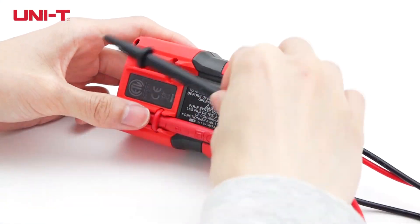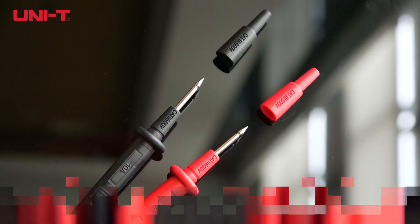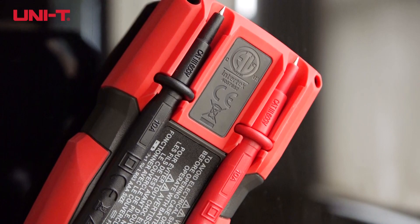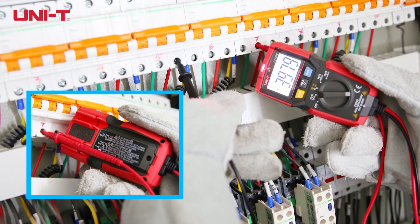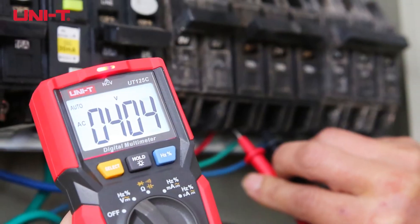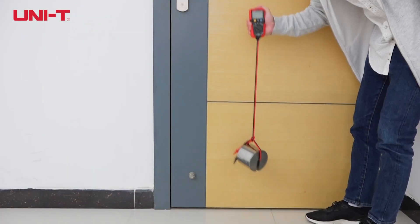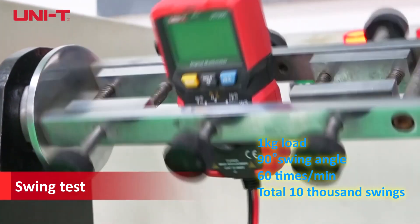Probes can be kept in the holder to avoid injuries or damage, with removable probe caps for accessing deeper testing points. The probe holder allows convenient measurement methods, and fixed probe installation prevents meter damage from wrong probe insertion. Probes can withstand 8kg of pull, and the meter is tested with 10,000 times of 1kg load swing.